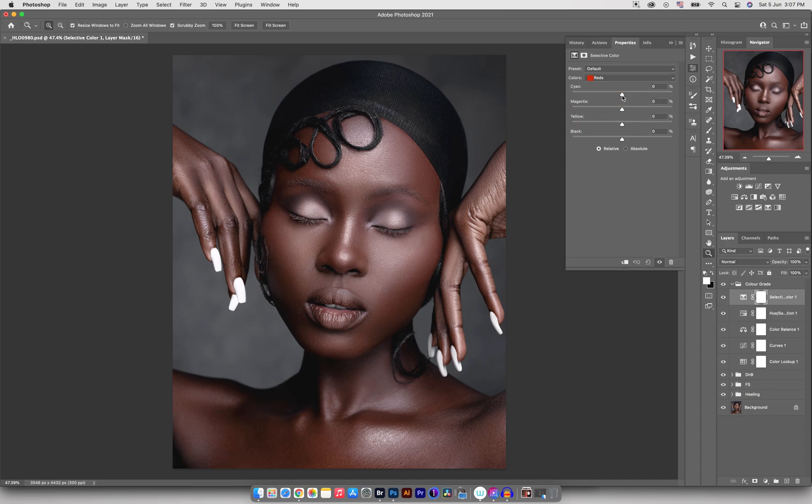I'll go into Selective Color now and target the reds. I'll go into magenta and then into yellows — I just want to warm it up a little bit. I'll come down into yellows and play with the sliders. Going to magenta, I want to add just a tiny bit. Going to yellows, I'll set it like that. I'll go down into blacks and open it up a little bit, then go back into reds and open that up a little bit as well. Moving down into neutrals, we can play with the colors even more — plus one on the cyan, go into magenta.